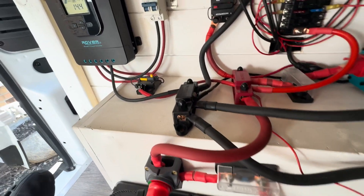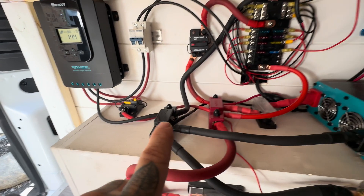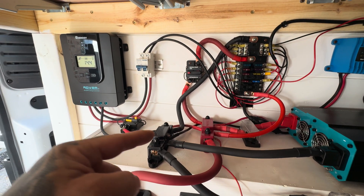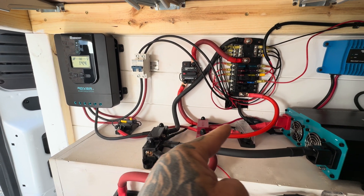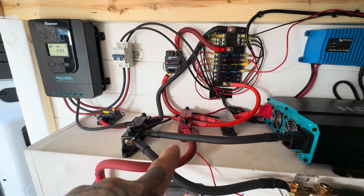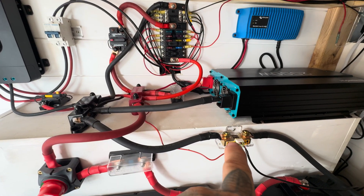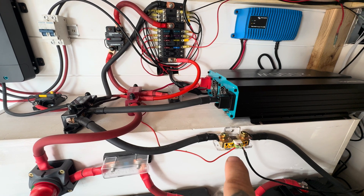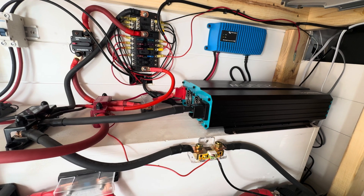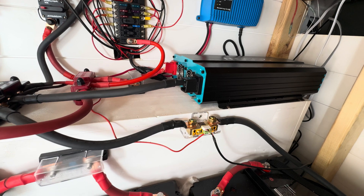Now let's go over to the negative side. The negative comes down, goes to the negative bus bar, then it's distributed out. I've got one over here that feeds the fuse panel, a leg that comes over here and feeds the shore power, another that comes off and goes to the inverter, and then one comes down here to a shunt — it's a battery monitor. I have a display underneath the TV that lets me know how much power is being consumed.